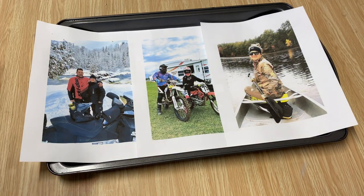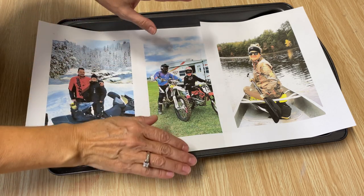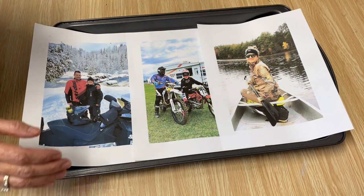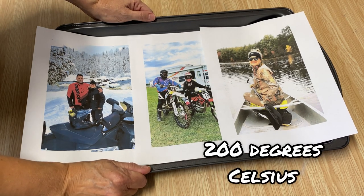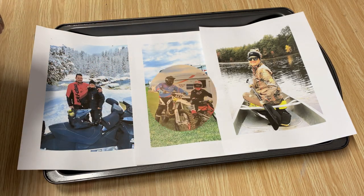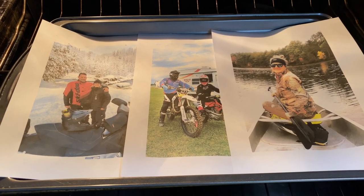The first thing you want to do if you're using an inkjet printer is set the ink. If you don't, when you apply the Mod Podge it's going to run. Some inkjet printers are worse than others — you'll just have to see how yours reacts. Mine doesn't run that much, but I still like to put it in an oven at 200 degrees Celsius for about five minutes. That's going to really set the ink into the paper. If you're using a laser jet printer, you don't need to do this step. Set a timer and don't walk away — stay right there.